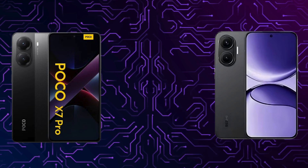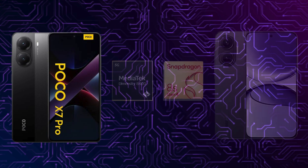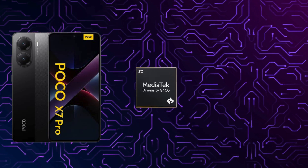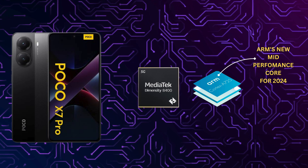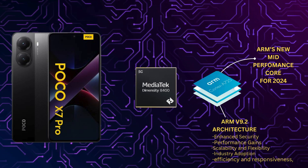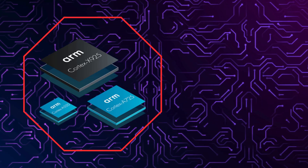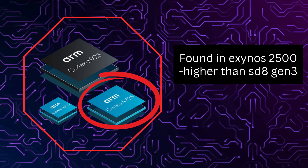Finally, we'll compare it to the Snapdragon 8S Gen 4 found in the Redmi Turbo 4 Pro. At the heart of the Dimensity 8400 Ultra lies the Cortex A725, ARM's new mid-performance core for 2024. It's built on the ARM V9.2 architecture with a focus on efficiency and responsiveness, designed to sit between the high-end Cortex X925 and lower power cores.